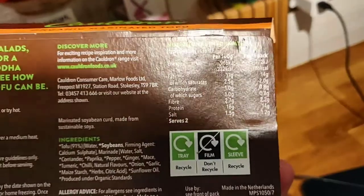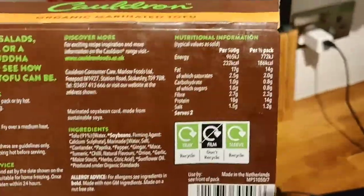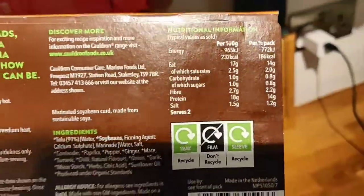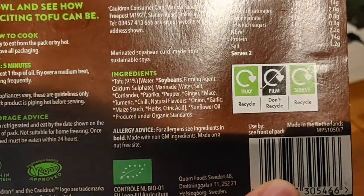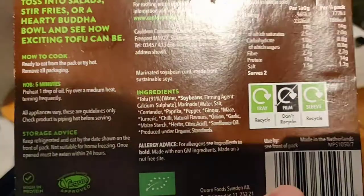You could even split this into a third and that'd be fine. I have half a pack, mix it with some rice and then a little bit of sauce and some vegetables - just boil the rice and vegetables and mix it up with the tofu at the end. The flavorings are coriander, pepper, paprika, and ginger - it's got a really nice taste.